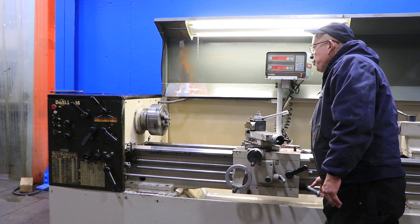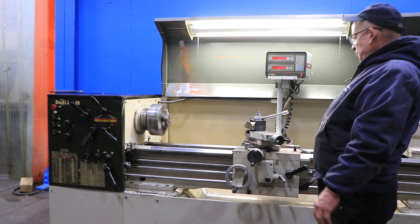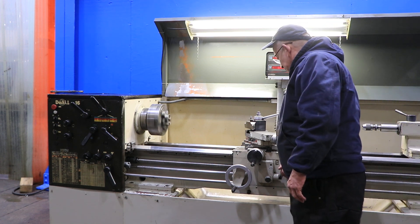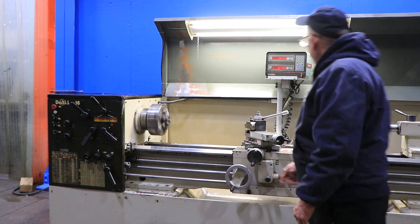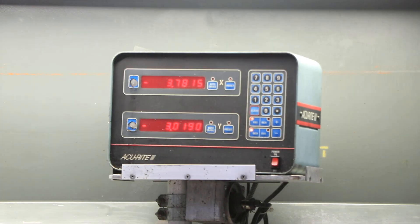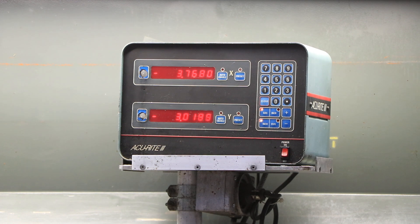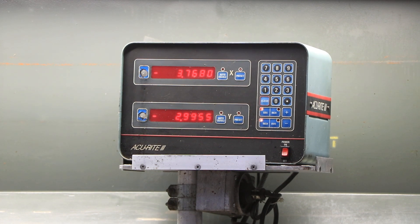He's running through all the different speeds, forward and reverse and braking. Right now he's feeding — you can see it on the digital readout. That's the cross feed; you can see that also on the digital readout.